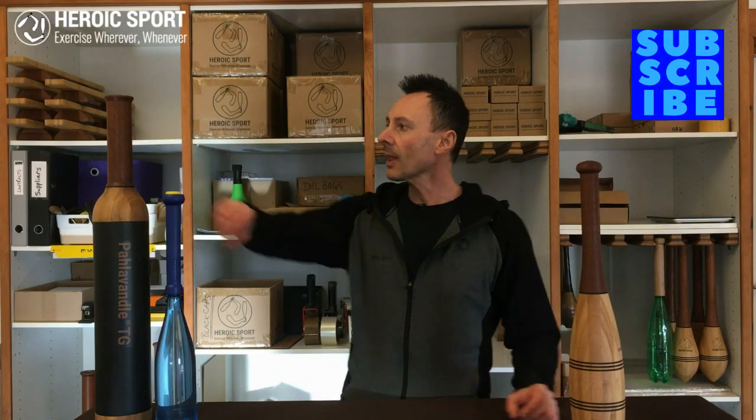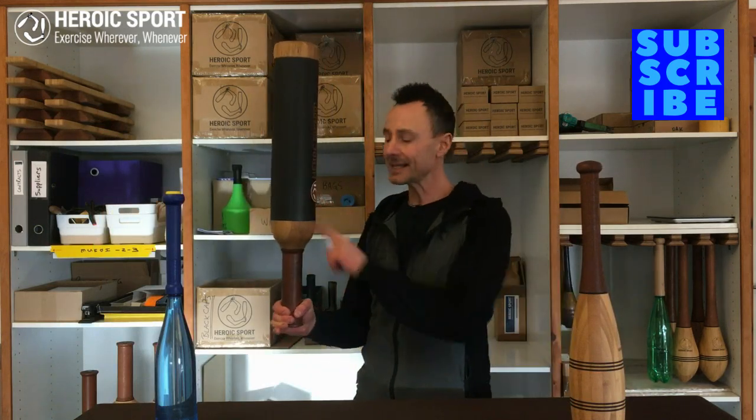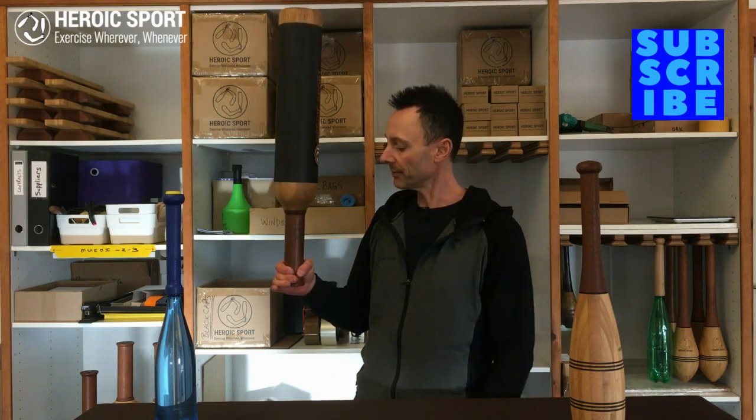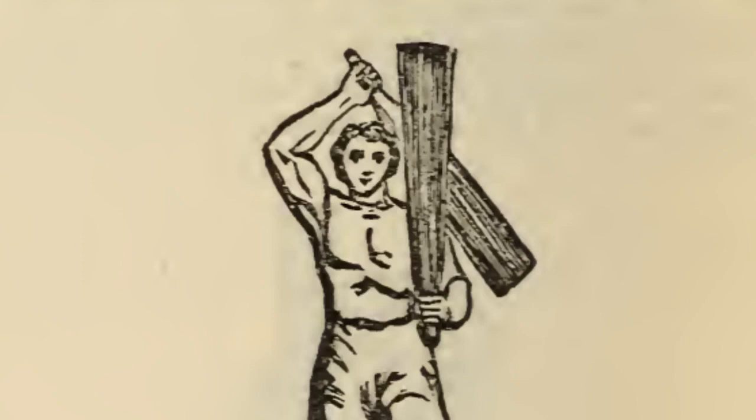Can you imagine yourself swinging a heavier club — this one's about six kilos — with just that amount of purchase on the club? You want a full grip on the club to make sure you hold it.